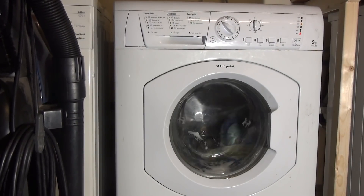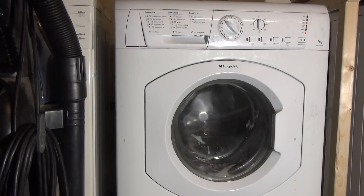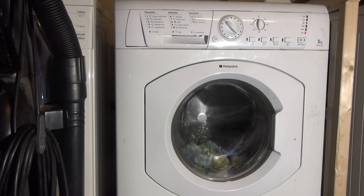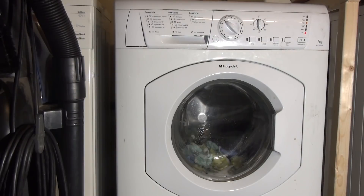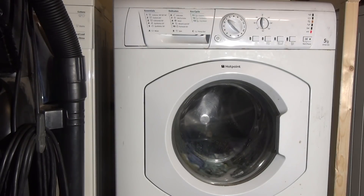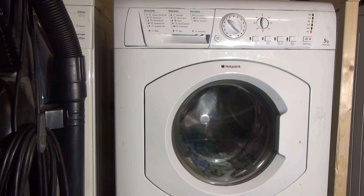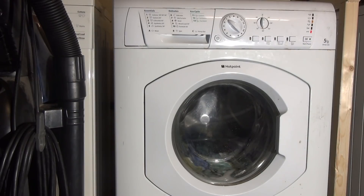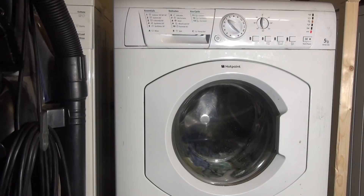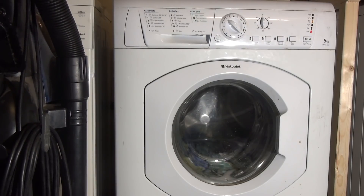Jesus Christ! What I've just realised is that when it's been at 40 RPM, it looks like it's been quite slow, so it's definitely going to get faster. And when it's been at 80 RPM, where it's supposed to be, it looks like it's been much faster. Interesting.